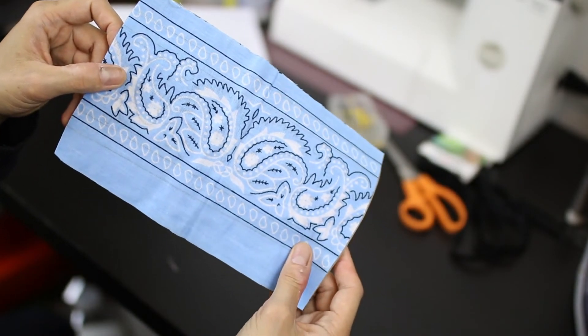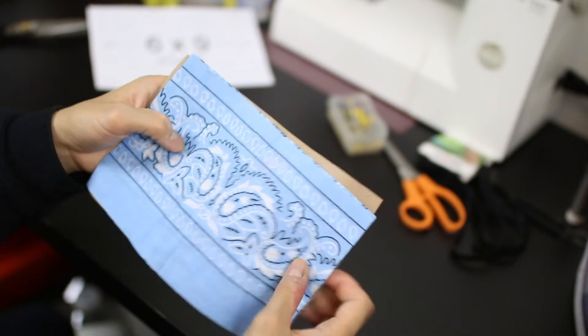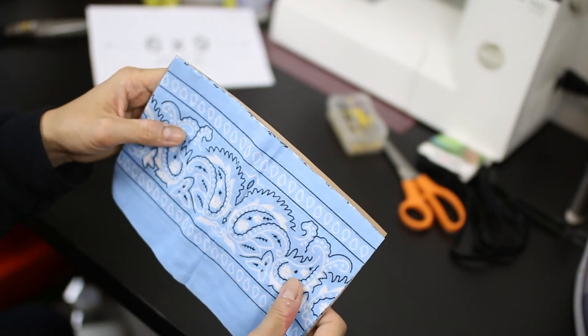See how perfect it is? It's pretty much matching the pattern. Like the dimensions — it's not shifted or inaccurate. It's close to the pattern.